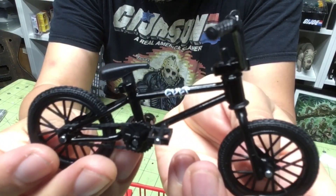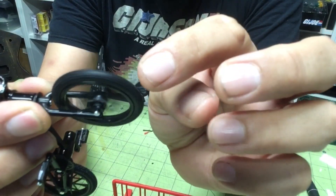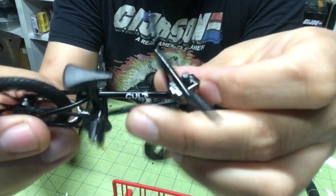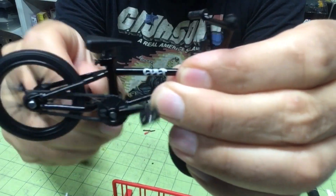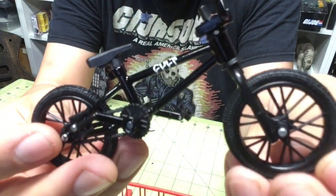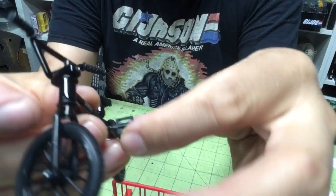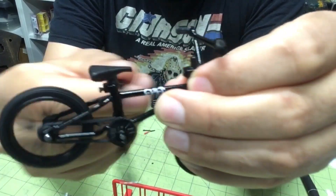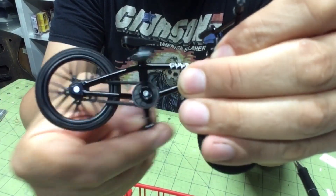The fact that the wheels spin, the handlebars spin — this is amazing. Look at that, just like on a real bike. So if I shrank down to this scale, I could technically ride this bike. Even the pedals move — you can be like that mouse that drives the car in that kids' book or movie.